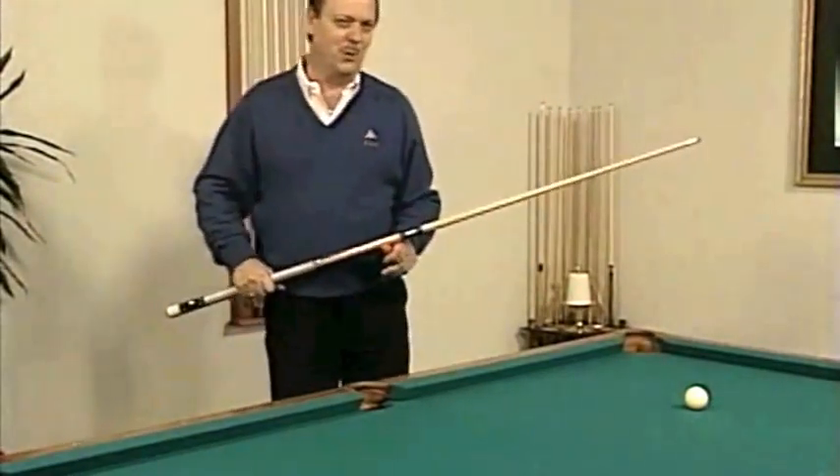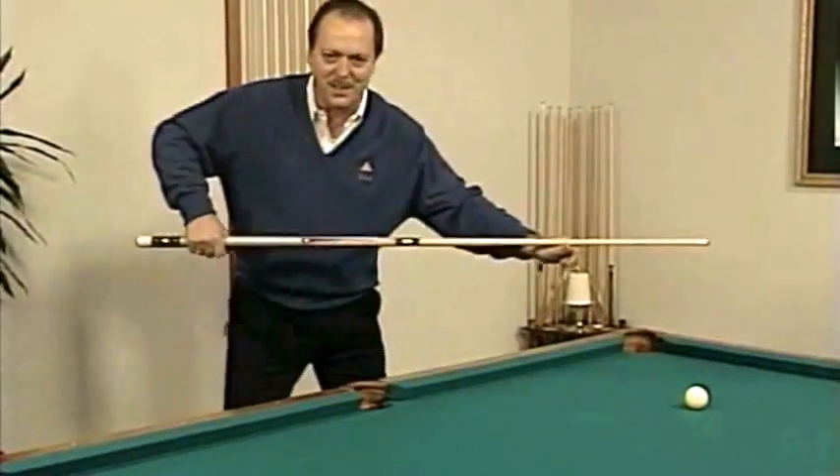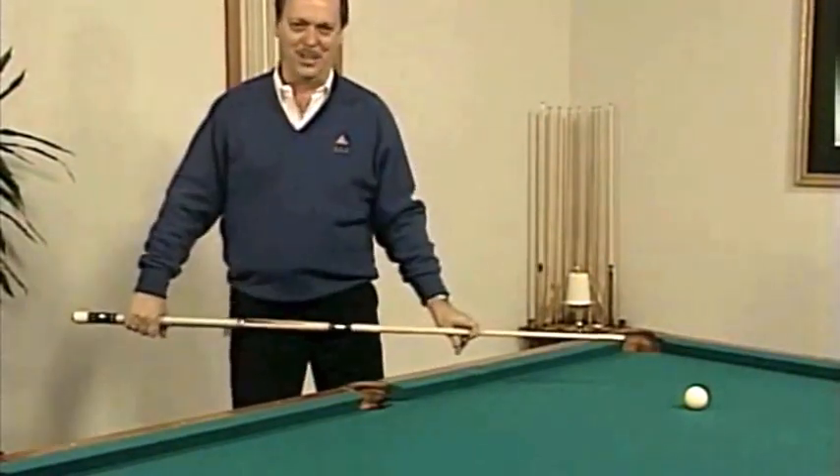If a person goes back too fast — which is the biggest flaw of all amateurs — it looks like this. Not a very good looking stroke.